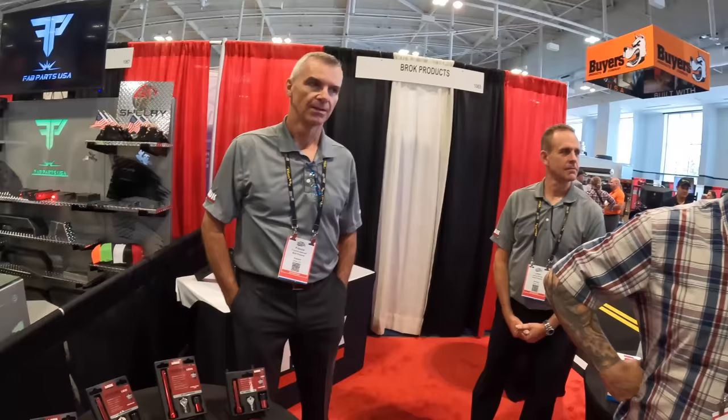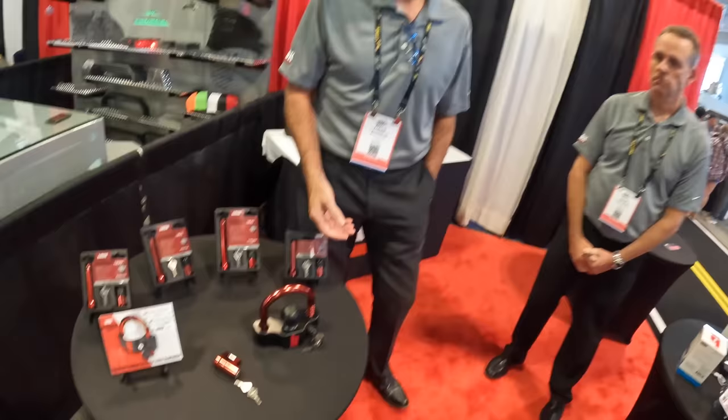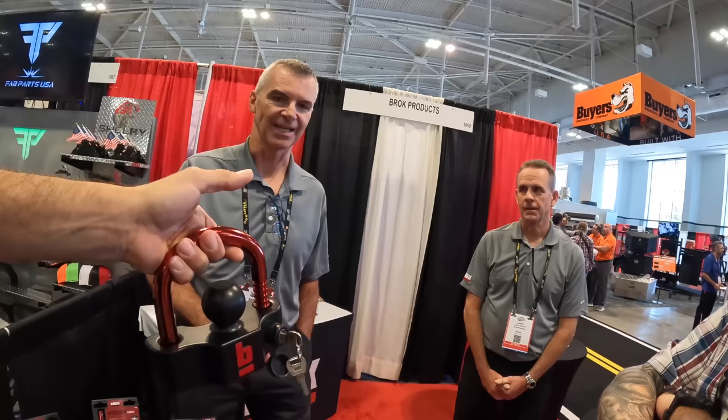Brock Products makes all kinds of towing products — hitch balls, ball mounts, and more. Their new Warrior Locks feature all hardened steel shafts, making them much more cut-resistant and break-resistant than standard locks. They have a red e-coat finish over chrome for extended corrosion protection.